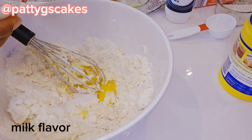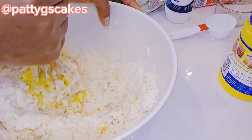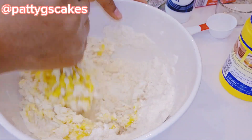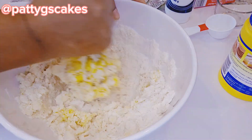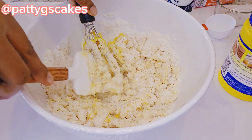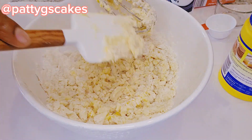Here I am adding a little bit of coconut emulsion and milk flavor. The milk flavor is optional, but the coconut flavor is important because it will up the game of the taste of the coconut in these cookies.